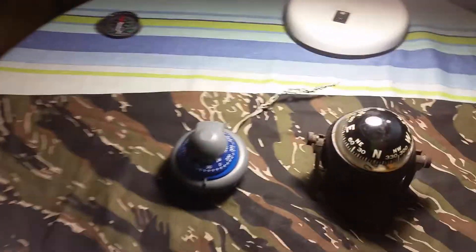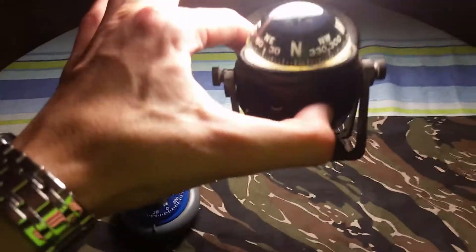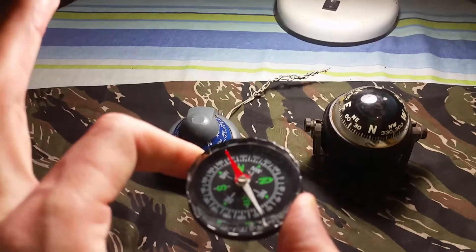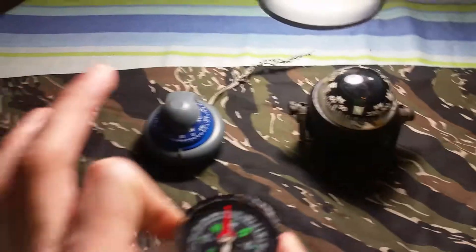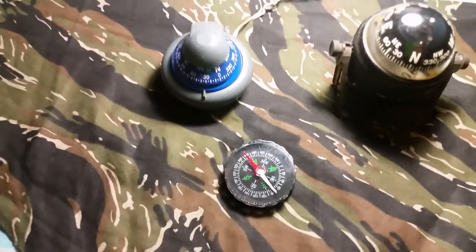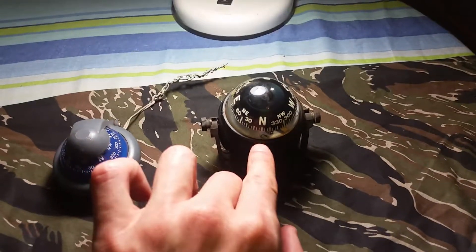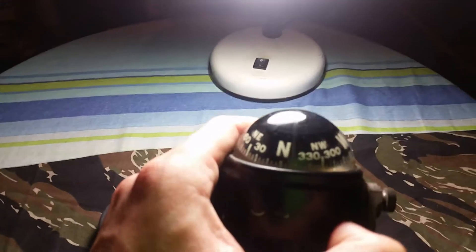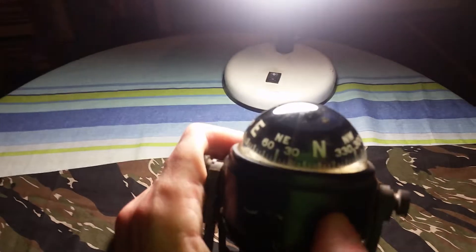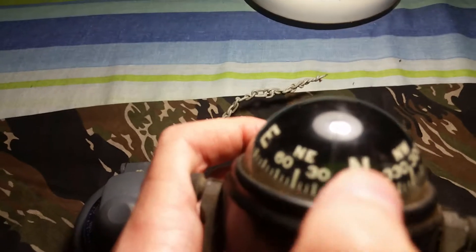Oh, before I forget — if you're mounting a compass on your dashboard, you want a bigger compass like this one. Because a small compass like that could probably cause you an accident; it's pretty hard to read so you'd be leaning forward. But with this one, all you've got to do is just glance to the side and follow the little arrow marking there.